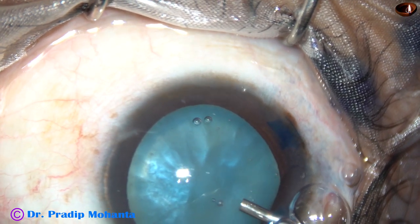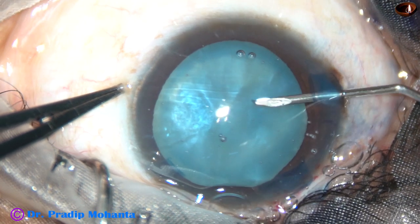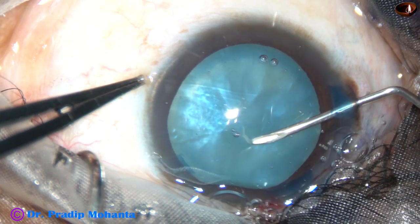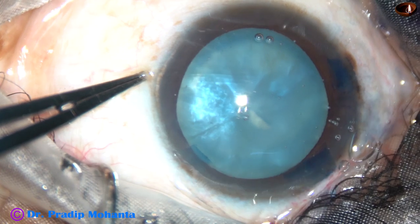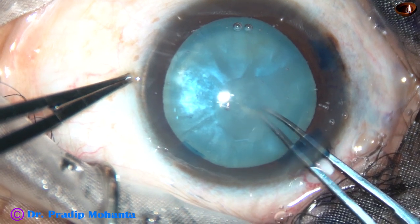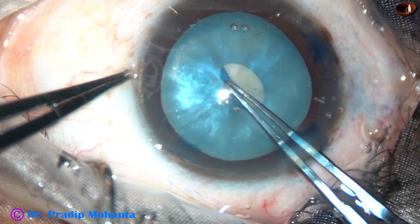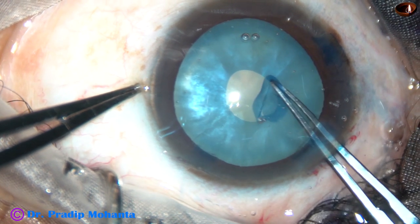This is an intumescent cataract. 2% SPMC is injected into the anterior chamber and the anterior capsule is incised and a C-flap is raised. I use a Utrata forceps, hold this C-flap and convert it into a small rhexis. I call it a mini rhexis.